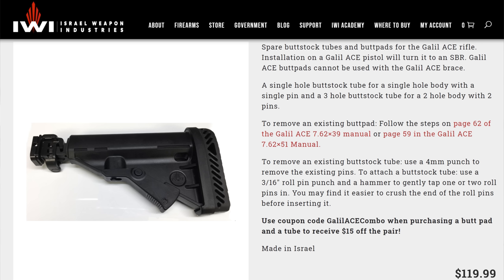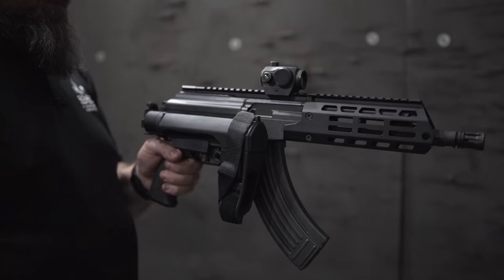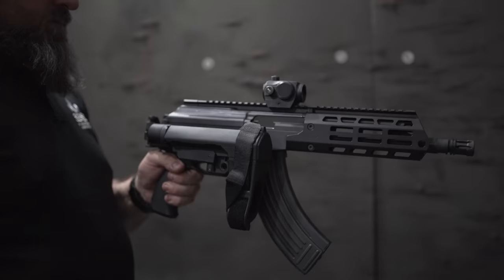So back to the 7.62x39 — do you get the rifle or the pistol? With the Ace Gen 1, I didn't even think about it. If I'd gotten the pistol I would have wanted to SBR it, but that was a pain because you had to spend about $150 to get the proprietary Ace stock, which required gunsmithing. With the Gen 2, now that it uses an AR buffer tube, you can pick whatever stock you like — no gunsmithing required. Even if you have permanent brain damage, you can swap the brace out for a stock of your choice in about 10 seconds.